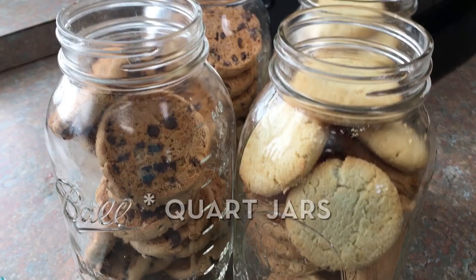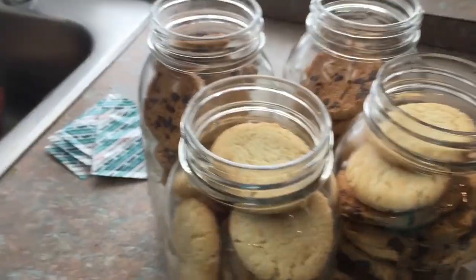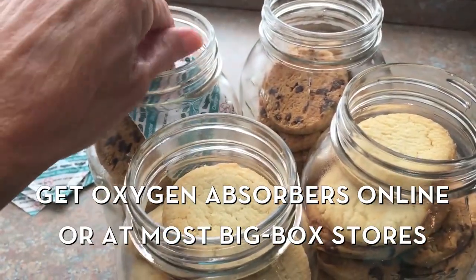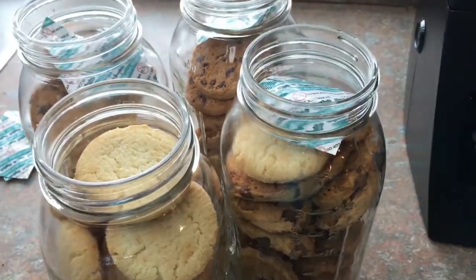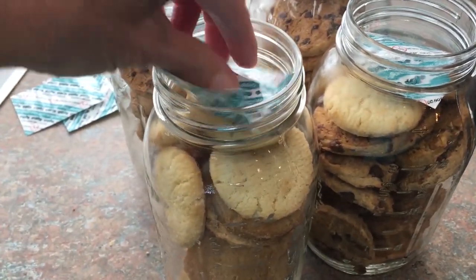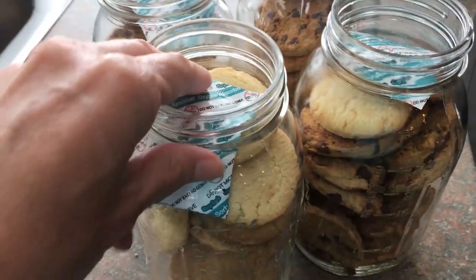Okay, we've stuffed our pint jars full of the cookies that we got on sale. We have pecan sandies and we have lots of chips ahoy. And now we're going to put an oxygen absorber in each of these jars. This is for long-term storage.